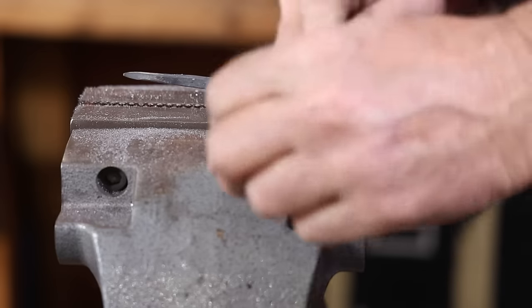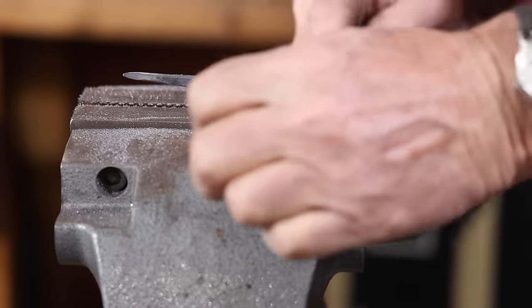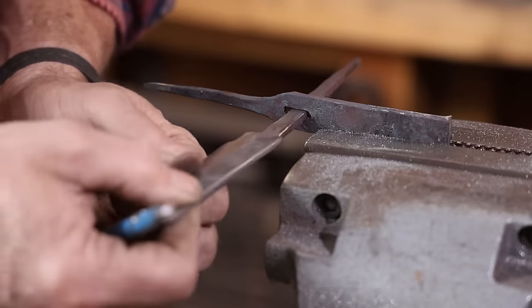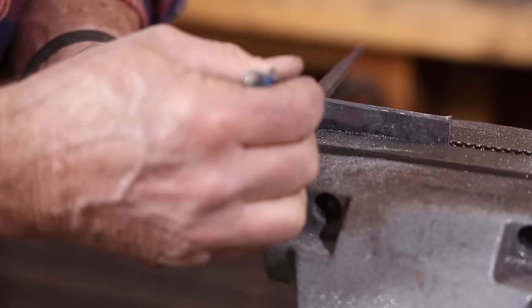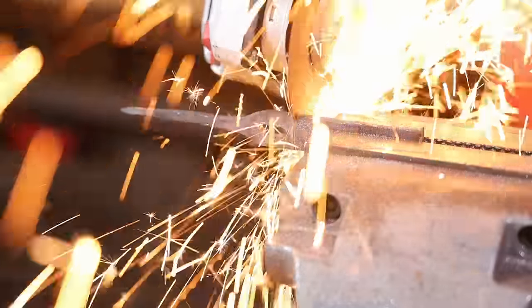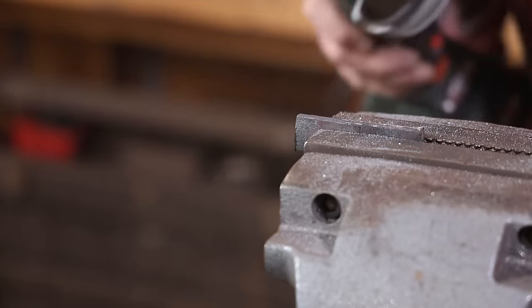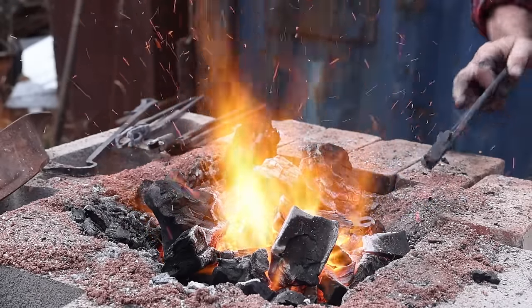I'm also going to clean up the slot on the guard so it fits a little bit better — it's a little oversized. It can be kind of tough to get a guard perfectly fit. A milling machine would certainly be the way to go for that, but I don't own one and really this knife is not something I'd want to use a milling machine on anyway. With the slot filed on the guard, we can go back to the forge and finish shaping this the way I wanted.